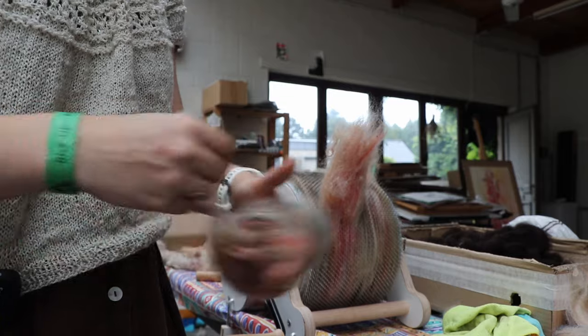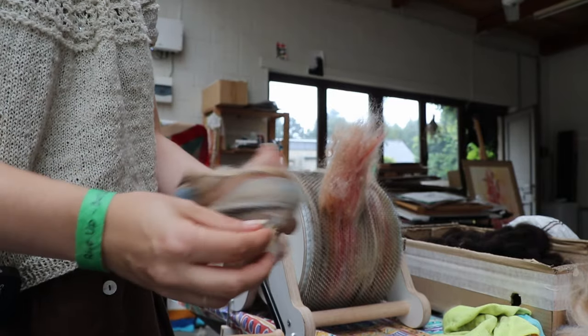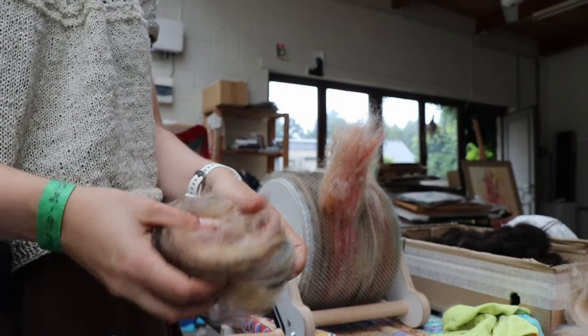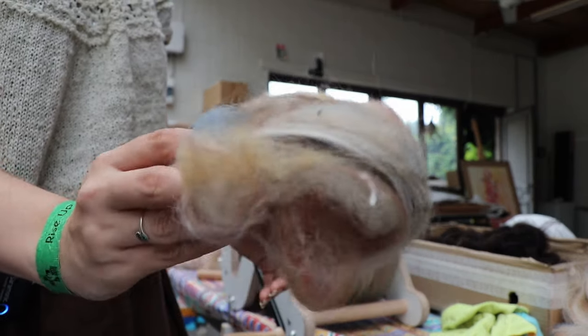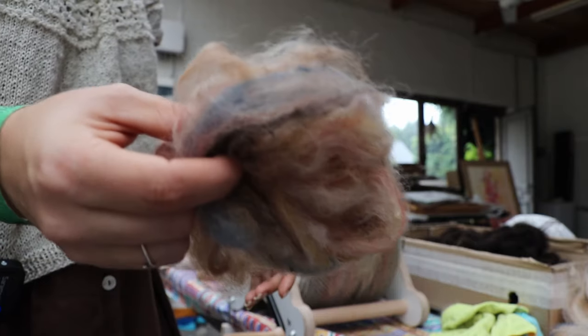I'm just taking them off in little bird's nests as if I were combing it. It just makes the fluff more manageable, I think. There is a very autumnal colored bird's nest. This is nice.